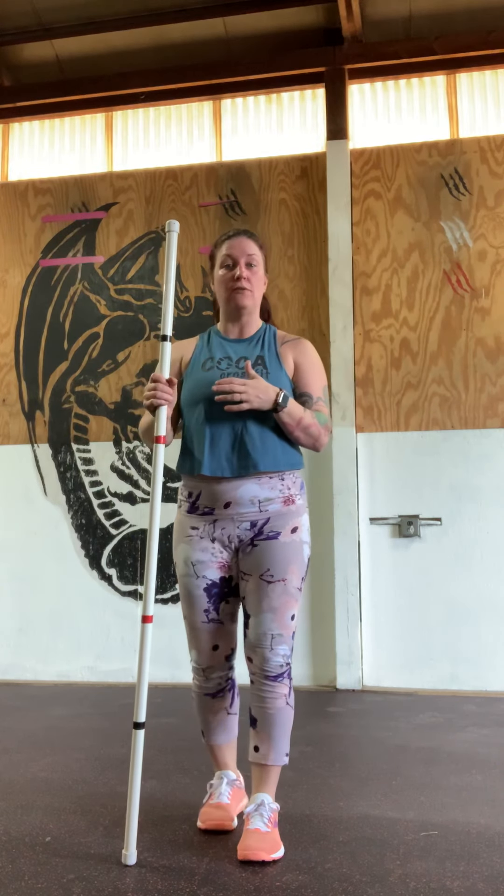Remember that we are doing handstand and shoulder stability work — one or the other. There's no right or wrong; you can bounce between the two. But most people doing the shoulder stability work are doing that because they don't want to get upside down. If you don't mind being upside down, really try and push yourself to do the handstand program.